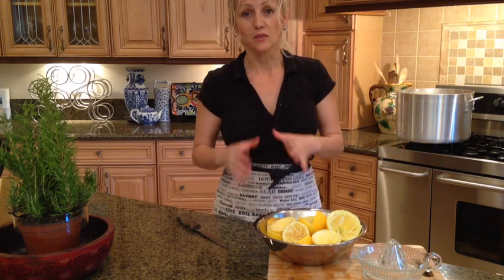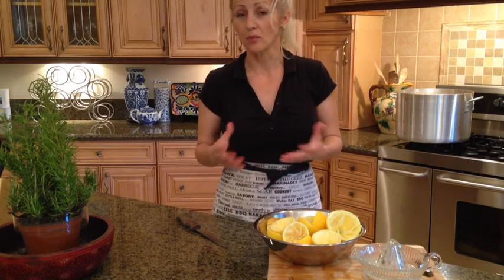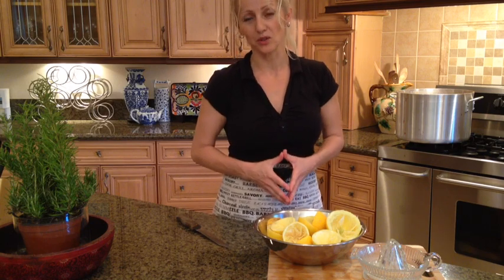The only thing is, once you open it, store it in the fridge as it will spoil. But if you store it in the fridge, it will last for another couple or three weeks. This was an easy recipe - it was fun. I hope you enjoyed it and I hope you share it with your friends.